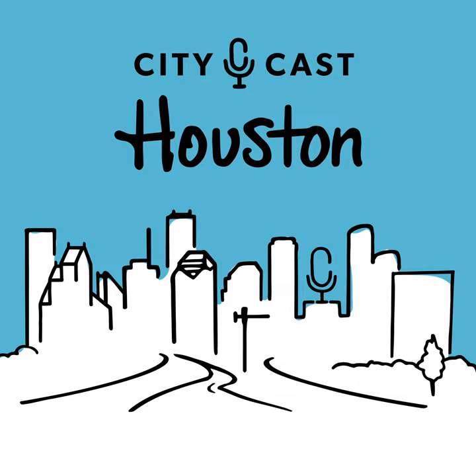It's Tuesday, June 6th. I'm Raheel Ramsonali, and here's what Houston's talking about. Mike, welcome into CityCast Houston, man. I'm so pumped to chat with you. How are you?